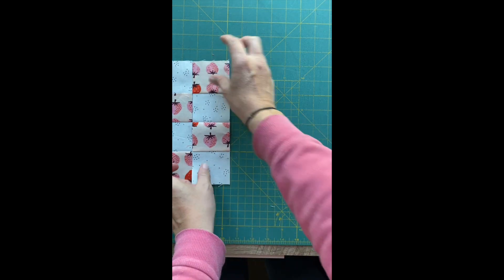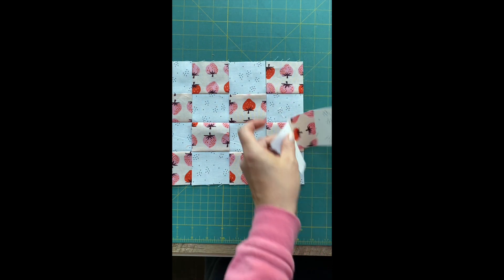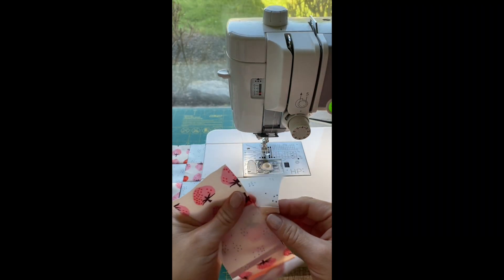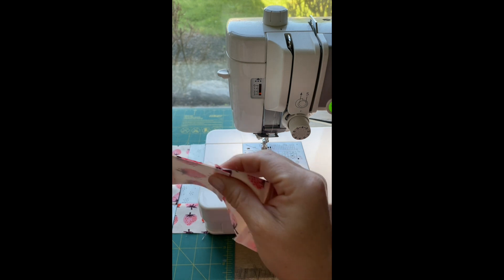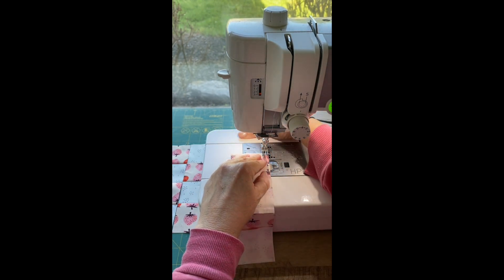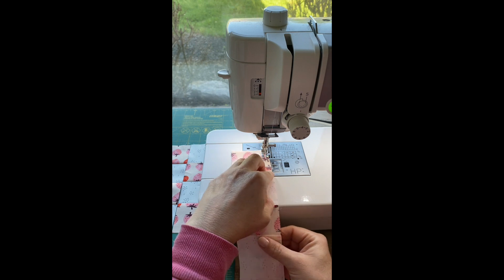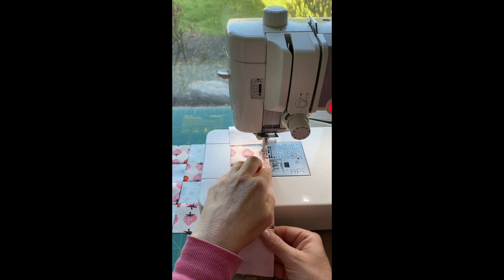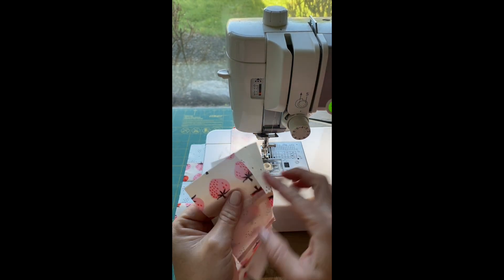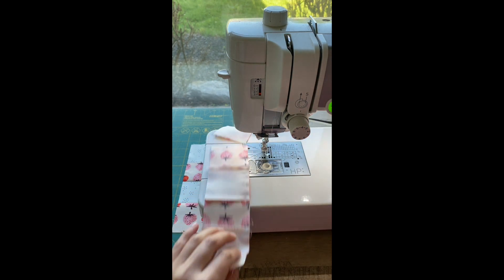Once I get the seven cut, I'm going to arrange them into an alternating checkerboard fashion and line them all up. Now it's time to sew the segments together, and this is where nesting seams come in. If you press to your dark fabric, those seams will go in opposite directions at each juncture, which really helps you avoid using pins so much. Those nested seams kind of hold on to each other, making it really satisfying to sew — it just goes a lot more quickly.